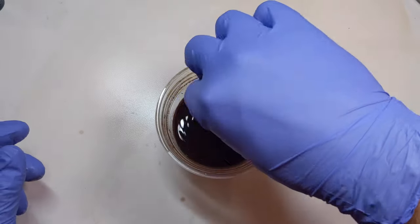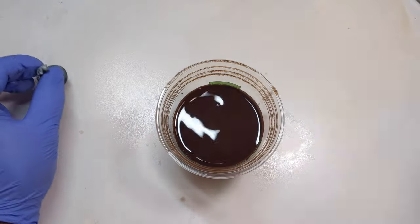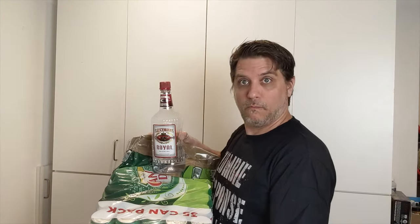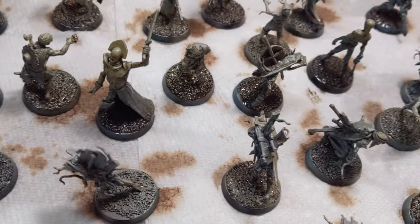I prepared a box with paper towels ahead of time as a place to put the models after dipping. I use a box that holds cases of soda — I keep a bunch of these around for moving large numbers of models or printed parts. Once this process was finished, I let the oils dry overnight without bothering to clean any off.